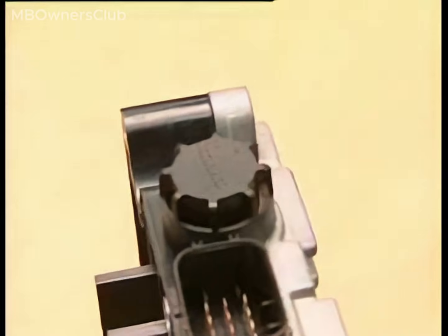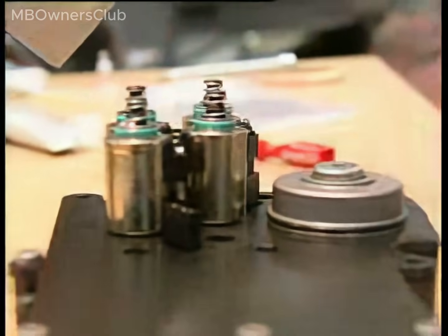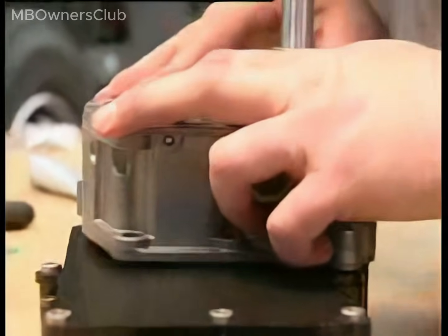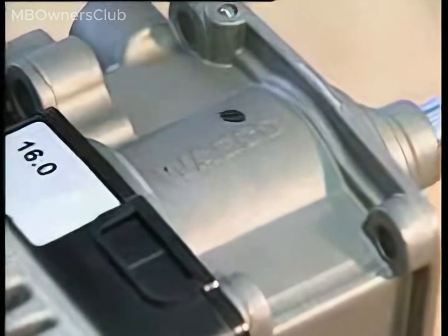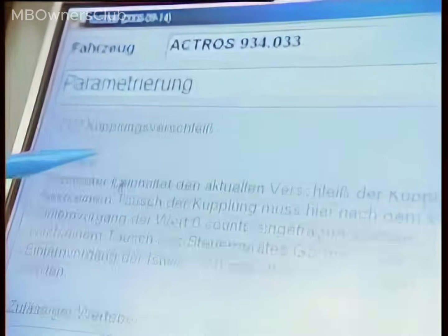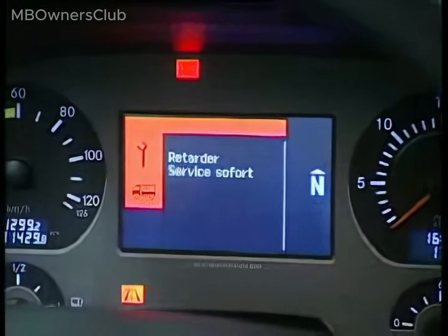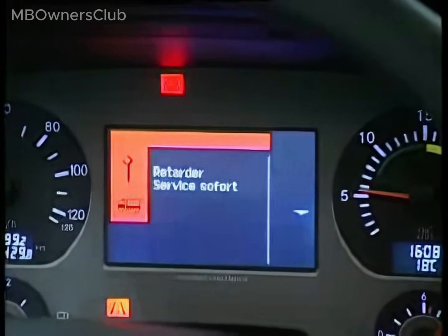Install the intermediate plate on the new control unit and mount the control unit vent. Set the solenoid valves in place and attach the housing. Use Star Diagnosis to transfer the clutch values from the old control unit. To initiate the major teach-in process, press both buttons on the shift control unit and switch on the ignition. Start the engine after you hear the acknowledgement tone. Keep the buttons pressed until the end of the procedure. The system will shift up and down automatically through all the gears. The procedure is complete when the display shows neutral.